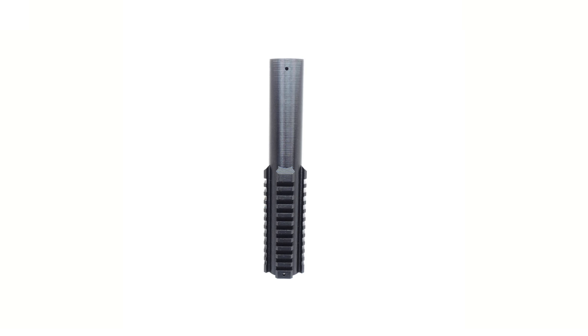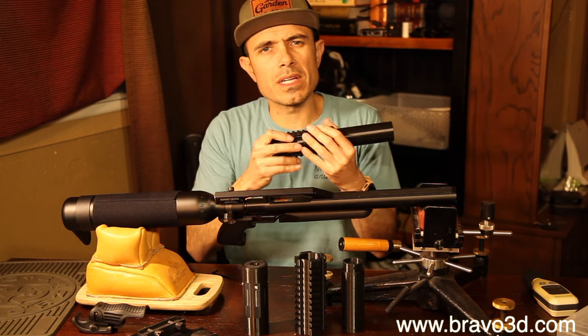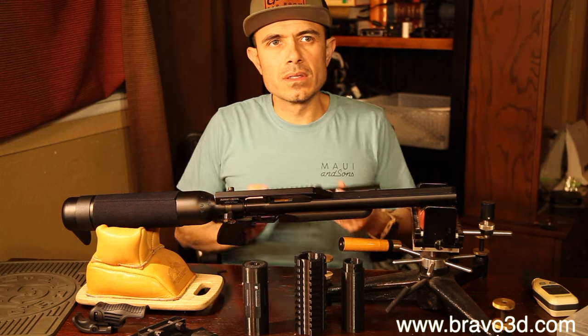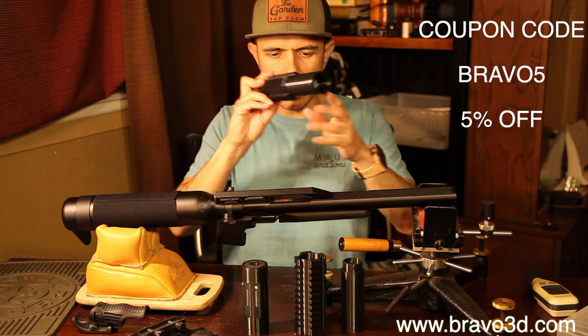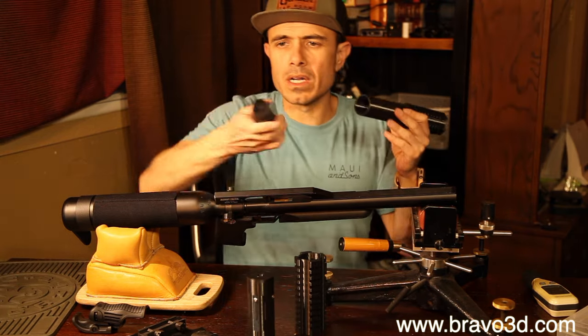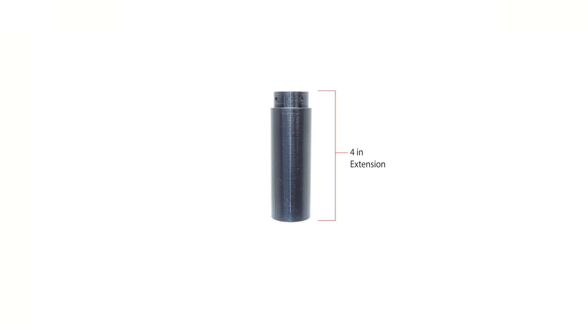So you've got Picatinny rails — four of them — and it's a compressed fit, so when you slide it on, it won't come off. It's got four Picatinny rails, one on each side and on top. I left it open because I'm going to give you the option of installing another piece that will slide over. For those that don't want it too long, this would stop about right here.